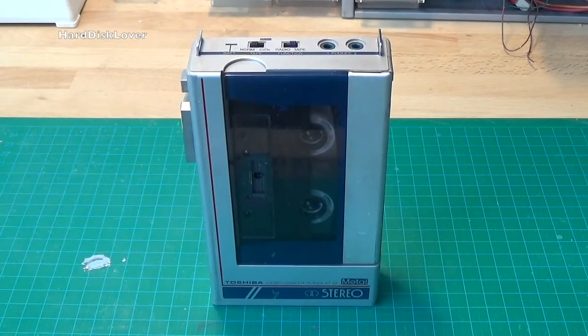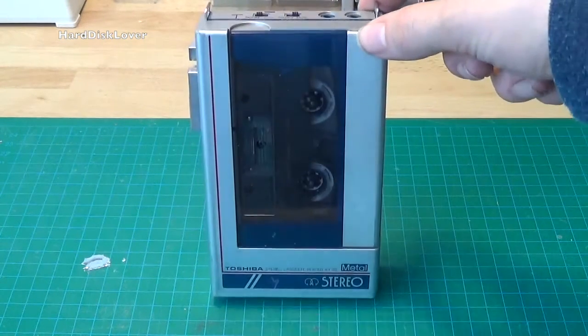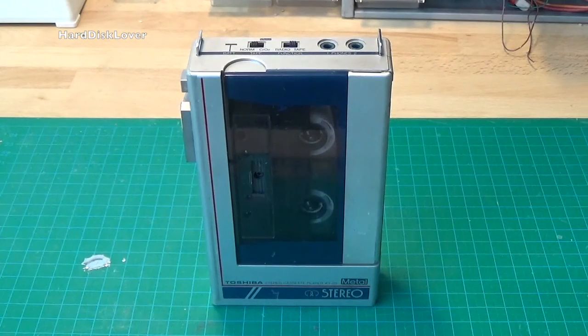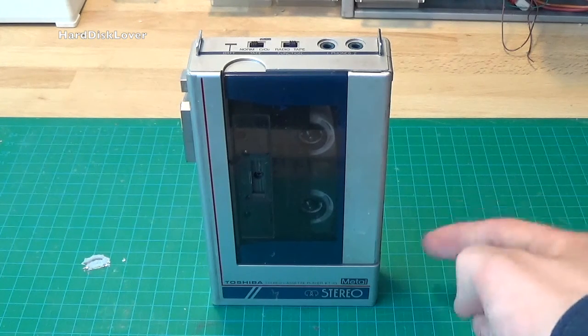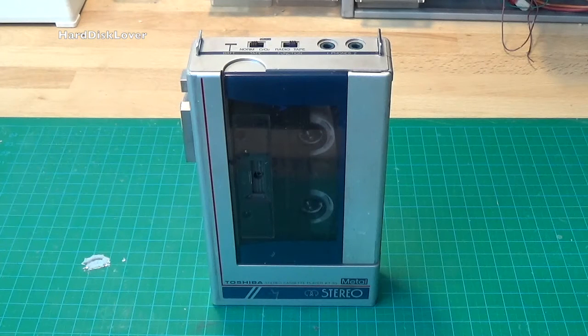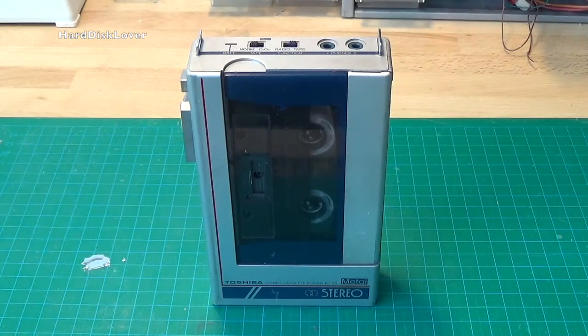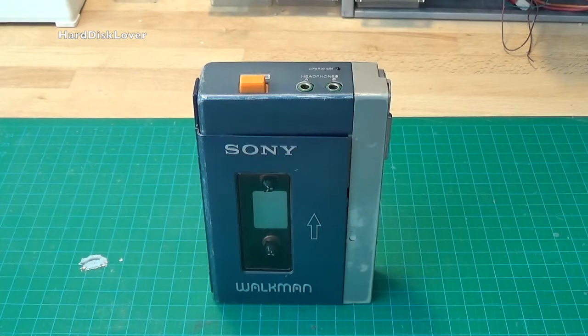Well hello there again! In a previous video you have seen me fix this Walkman, the Toshiba KT-S3, and that repair was an absolute success, except for the battery terminals in the back. I haven't upgraded it to lithium-ion batteries yet, which I'm going to do in the future. But today we are not going to look at this Walkman — we are going to look at something even older. This is the Sony TPS-L2 Walkman.